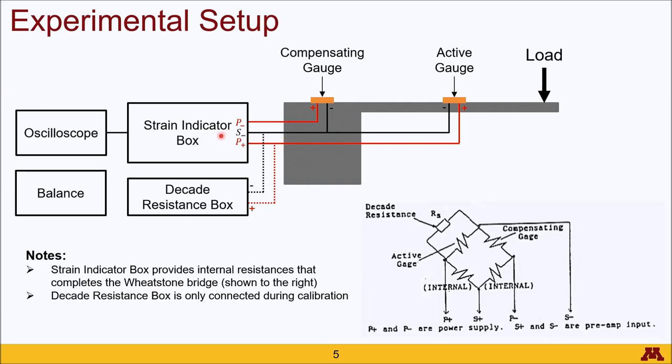These are connected to the strain indicator box plugged into the P-negative, S-negative, and P-positive ports. The strain indicator box has internal resistances that complete a Wheatstone bridge, as you can see in this schematic. The decade resistance box is plugged in only during the calibration phase and acts as the shunt resistance, which runs in parallel to the active gauge. The strain indicator box can also output a voltage signal corresponding to the strain being measured to the oscilloscope.